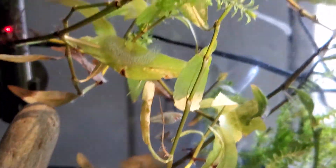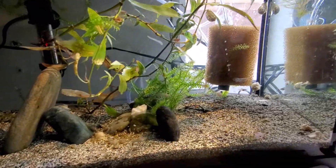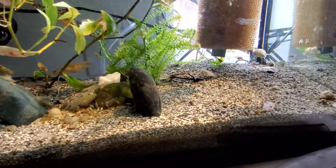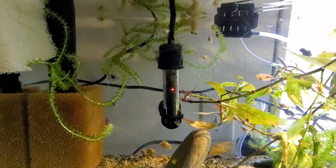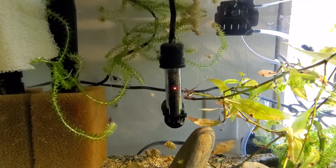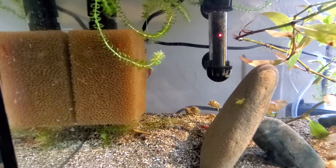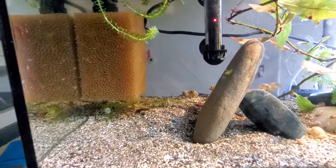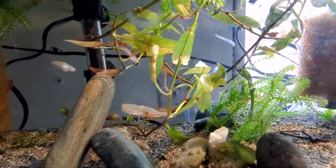Oh, there's a chase! There's a chase! There's one behind there — oh, here it comes! It's stuck on the filter; I don't know if it has the strength to overcome it. Oh, there's a few more.